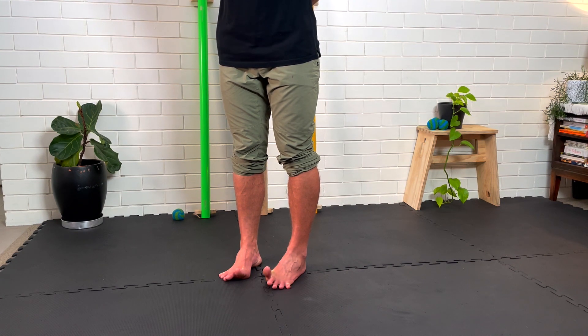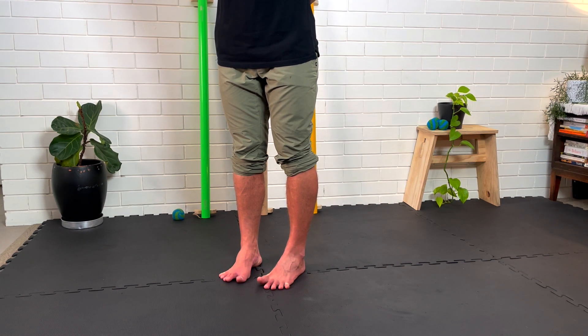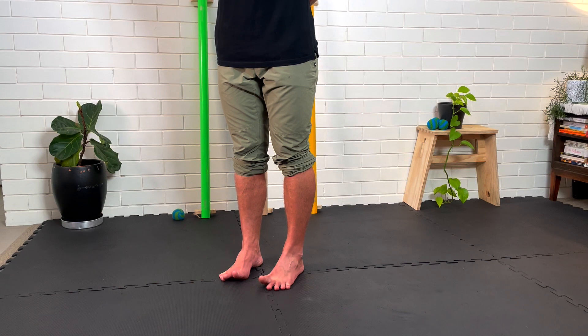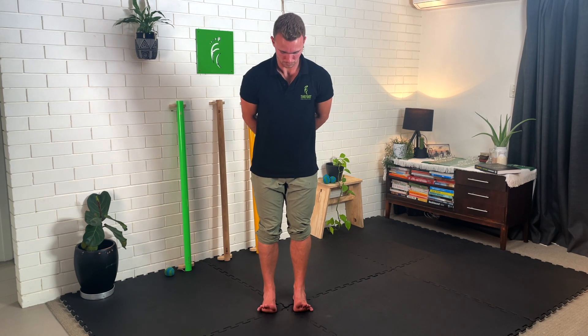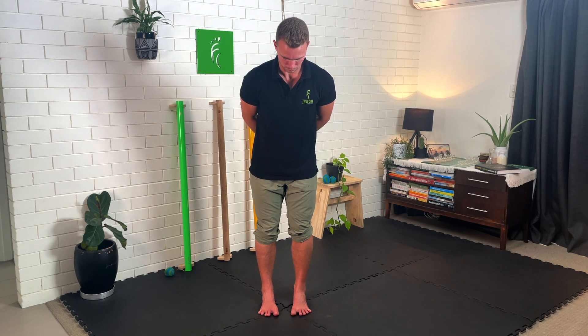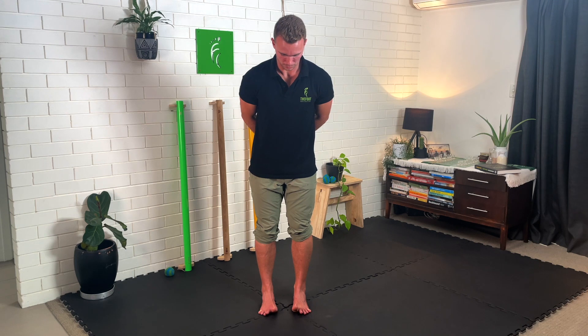Then reverse in the opposite direction — big toes up, then moving all the way out to your pinky toes. This is quite a challenge for dexterity and coordination and can feel almost impossible at first, but keep at it and over time with practice you will be able to achieve this. Having more toe mobility also helps, which is why we do it straight after the deep rocking.